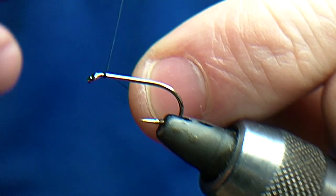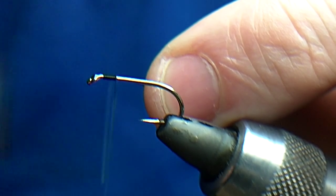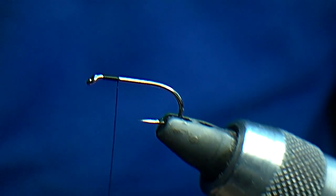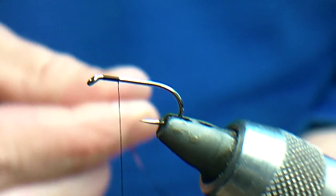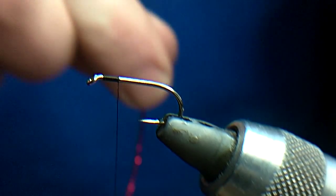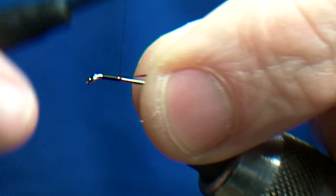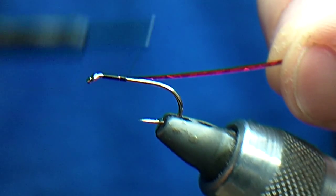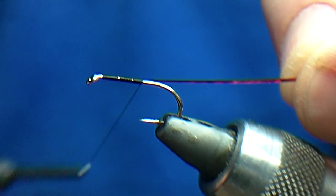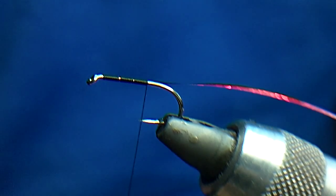I'm starting with a B175 size 10, Wisp 14 old black thread. I'm just going to tie the thread in and trim the edge off. What I'm going to use here is basically some medium red holographic tinsel for the rib, so I'll catch that in here just now and wind it back. It's still quite a short body, so I'll take the thread just past the point of the hook.